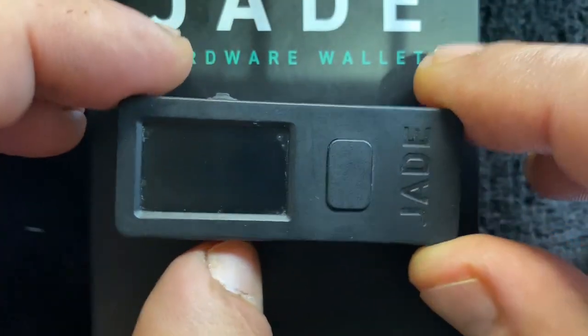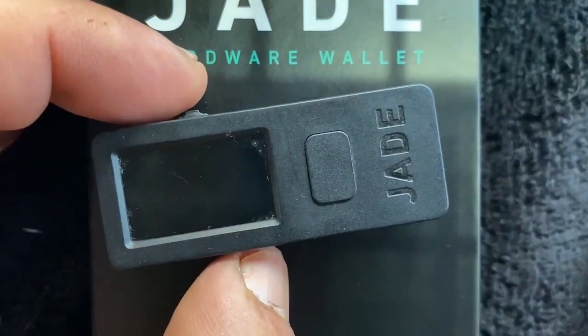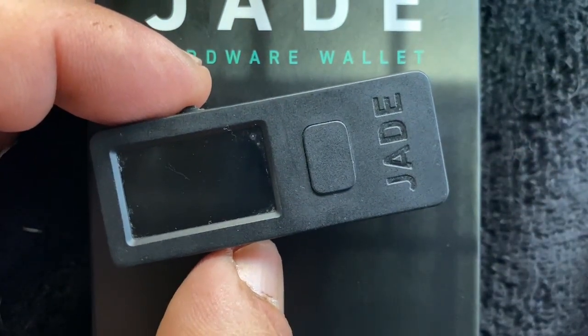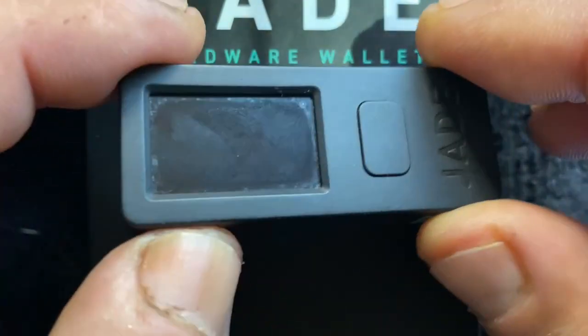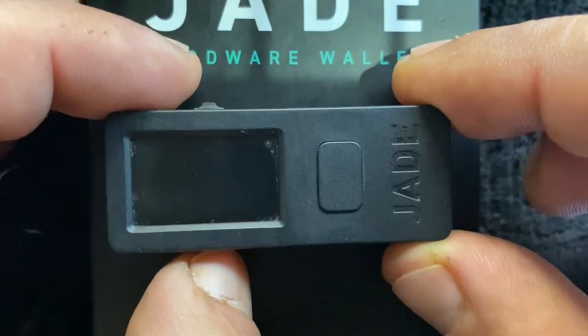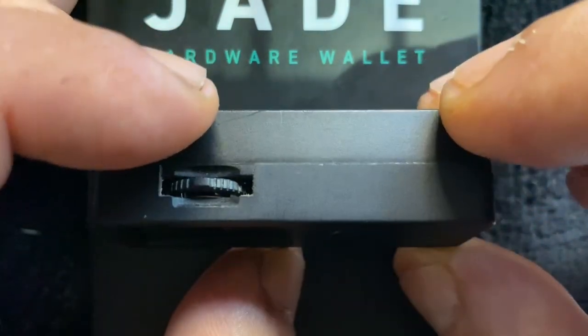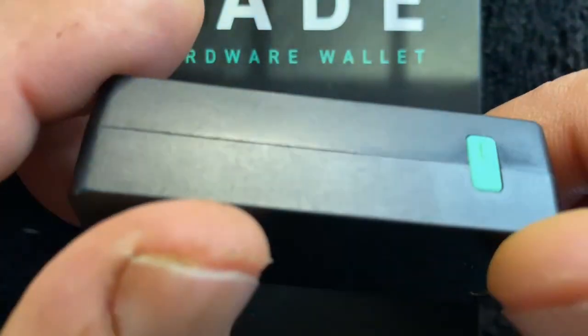First thing we're going to do is take our Jade out of the box. If you haven't seen the unboxing video, I will put a link up on the screen or down in the video description. You're going to take this out and plug it in for at least two hours. Yeah, you're going to have to wait a little while. Be sure to hit like and subscribe and add this to your watch later if you have to get yours charged up.